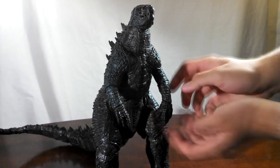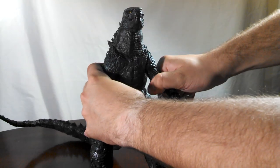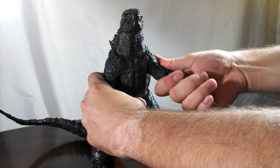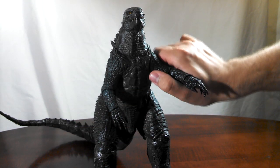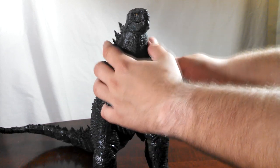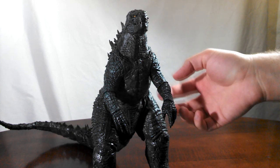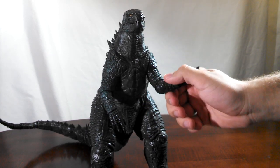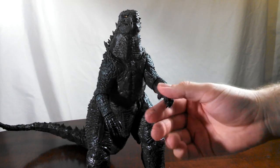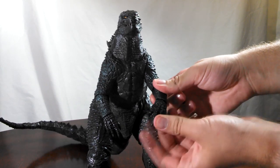Going down to the shoulders, they are in fact on ball joints. Unfortunately, they're very stiff, so when you first open them up they may only act as swivels. But if you just work them a little bit, you'll eventually get the full ball joint motion out of them. The elbows for Godzilla are a swivel hinge combo — they move pretty nicely. And then the wrists are ball joints, so you're going to be able to get the hands to move in basically any direction you would need.